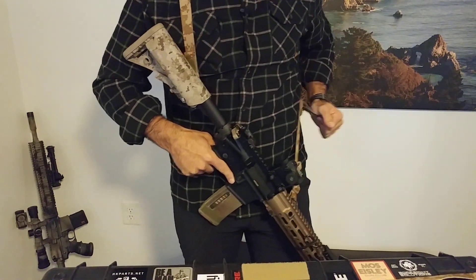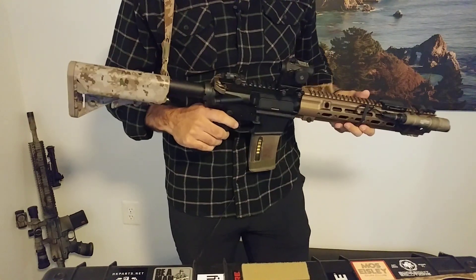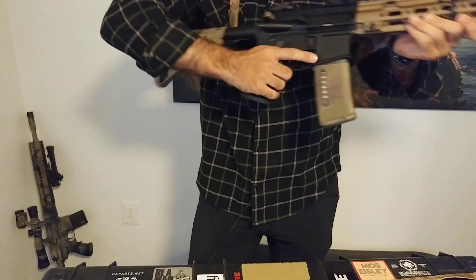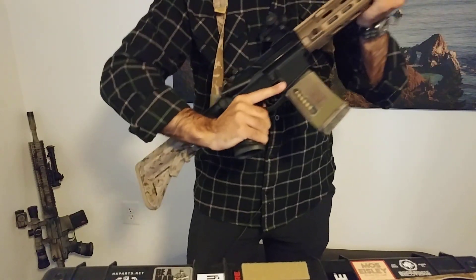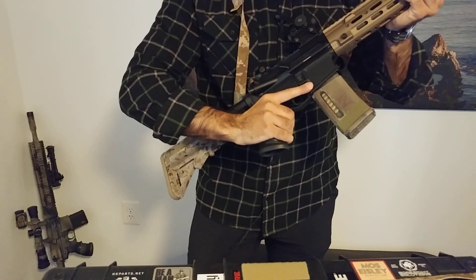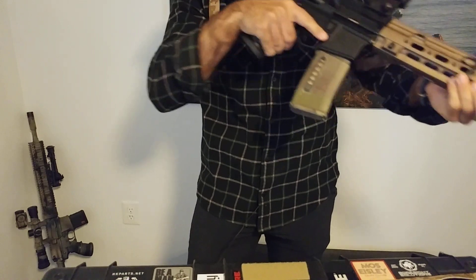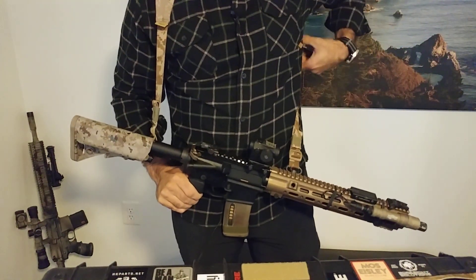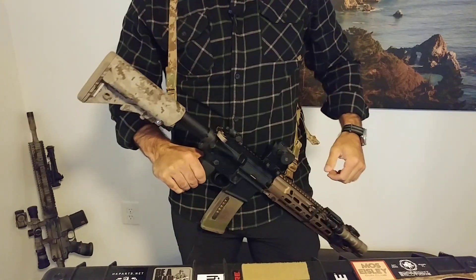What I also like about this sling is that because it's designed and really fits well into this mid-mount position, I can come and do all of my manipulations very easily and kind of move the rifle around me and not be concerned about my sling binding or catching on anything.